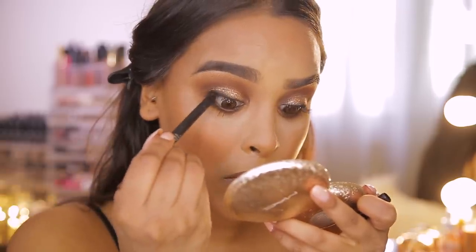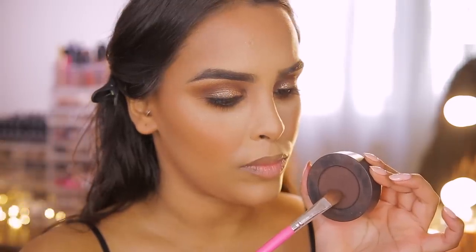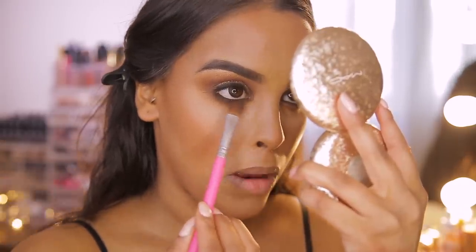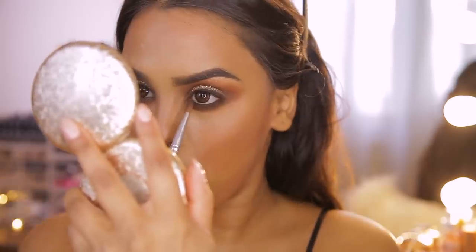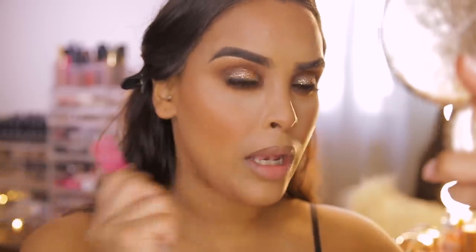I'm also tight lining with the brown pencil. Then to set the pencil liner in place, I'm going back in with Rot — that dark brown eyeshadow — and patting it over the top. Sometimes brown is so much nicer than black; it's softer and doesn't look as harsh.